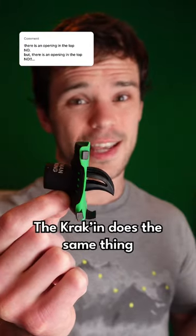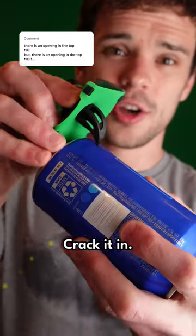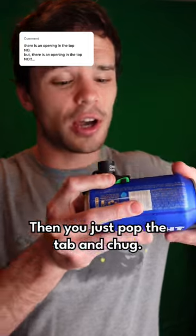Now the Kraken does the same thing, just ten times better, because it's got this tube to chug out of. Just hook it on the bottom of the can, crack it in, then you just pop the tab and chug.